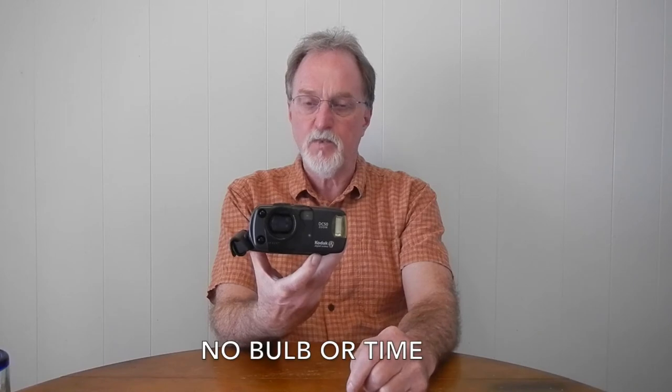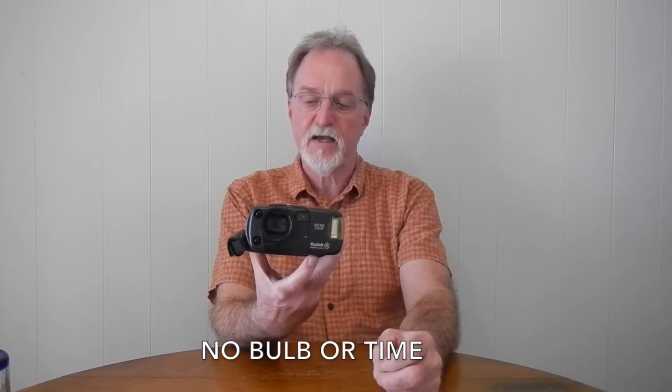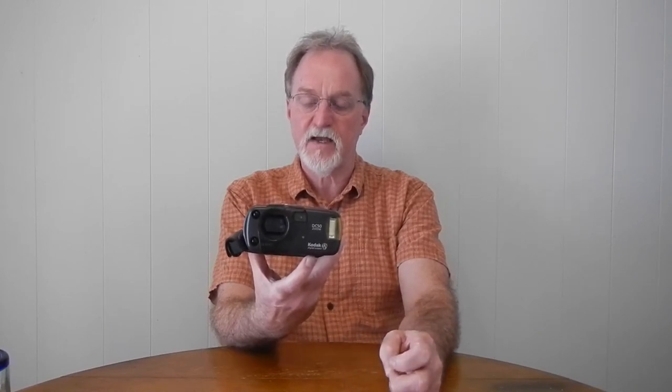It has a 7 to 21 millimeter zoom lens — that's a 37 to 111 millimeter 35mm frame equivalent. The aperture goes from f2.6 to f24, so that's decently bright.